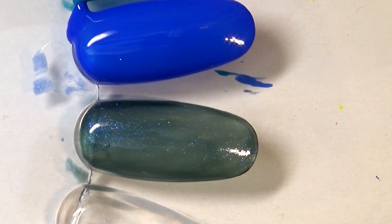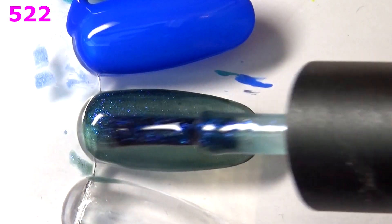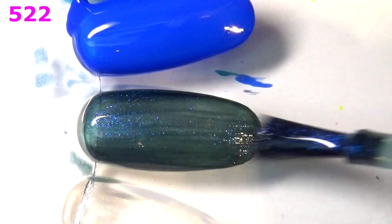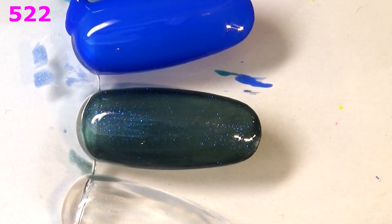Second coat of 522 — no, I don't think I like this. It's still sheer, so it's definitely a bye-bye.